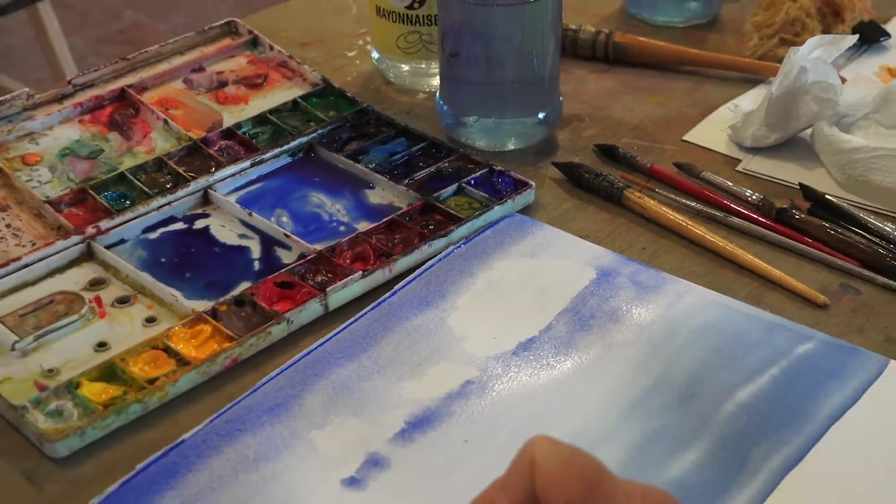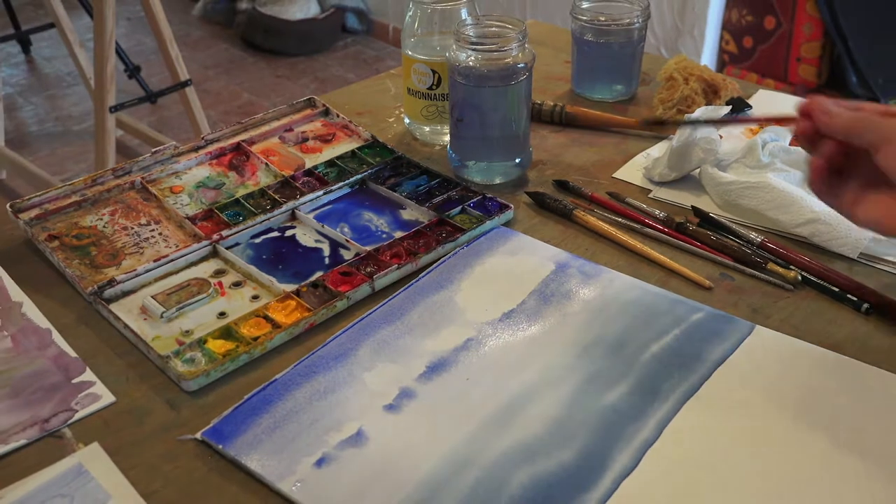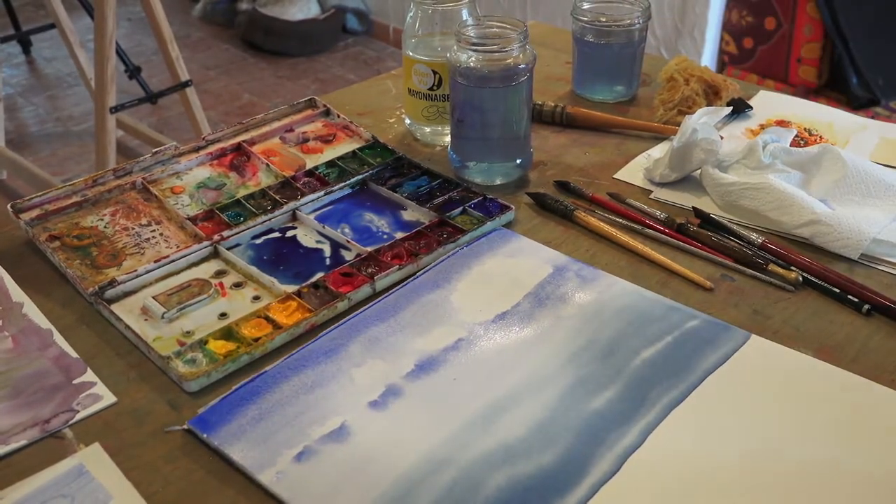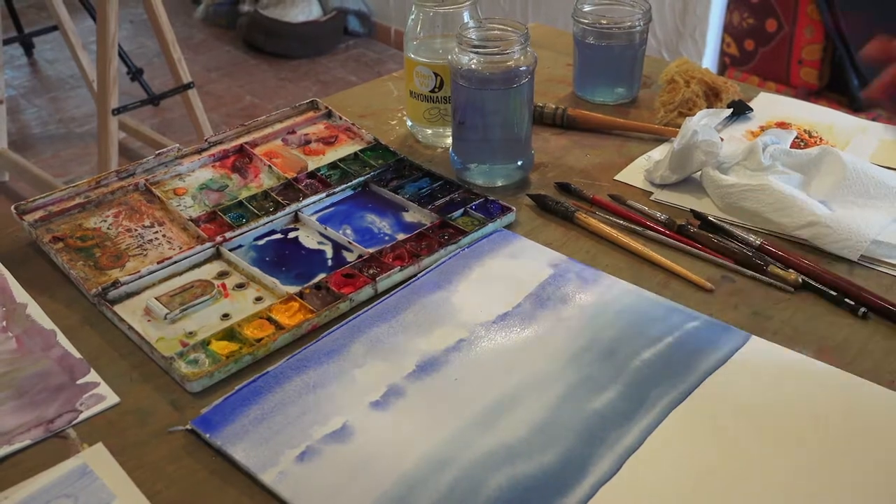So there we have a little sea and skyscape — very simple. Thank you so much for joining me on my painting tips with Tess. I hope you've enjoyed yourselves. If you want to come on a painting holiday, why not visit my website, paintprovencewithtess.com. Until the next lesson, bye for now.